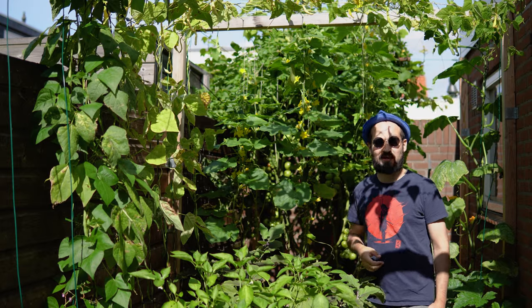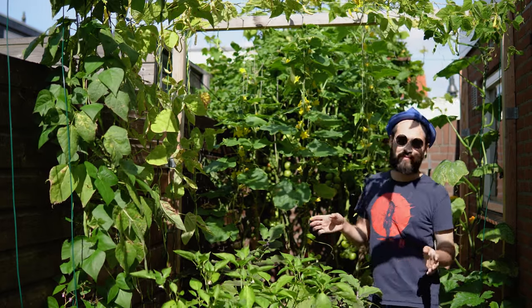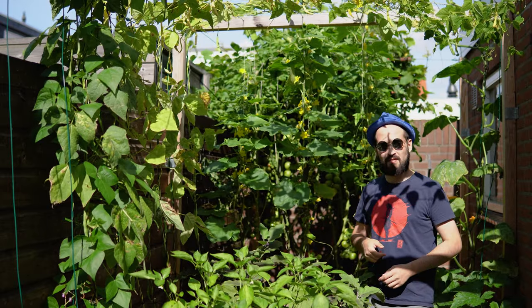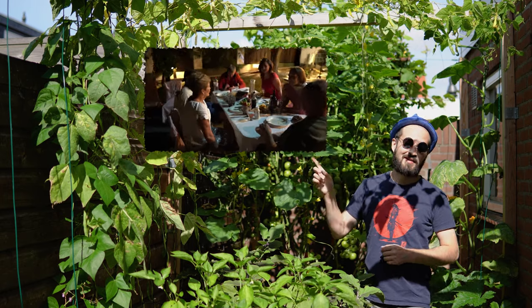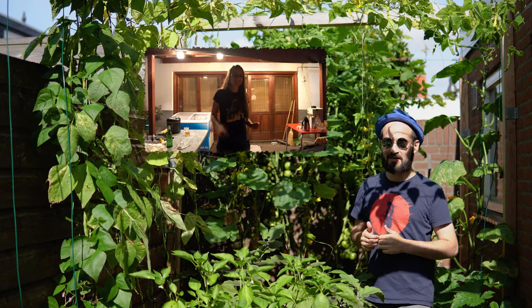Hi guys and welcome back to Barney's Backyard, I'm Barney and we are here again. We've been away for a while and we are sorry for that, but we actually got the chance to visit our families after a long, long time of uncertainty. We had an amazing time and we actually got the chance to participate in my brother's wedding ceremony, which was an absolute blast — it was fantastic!